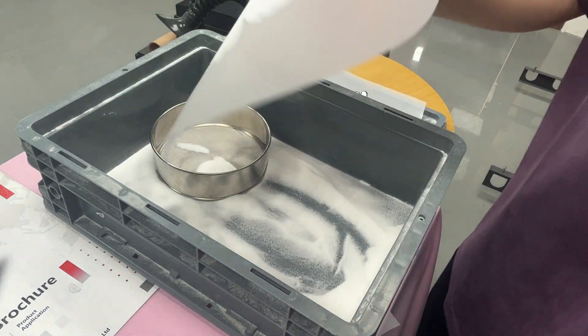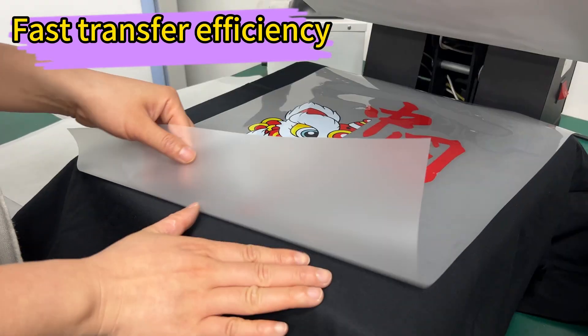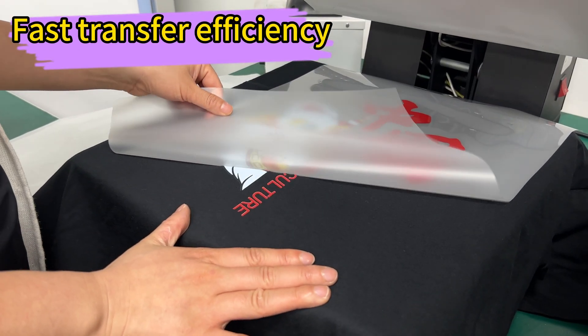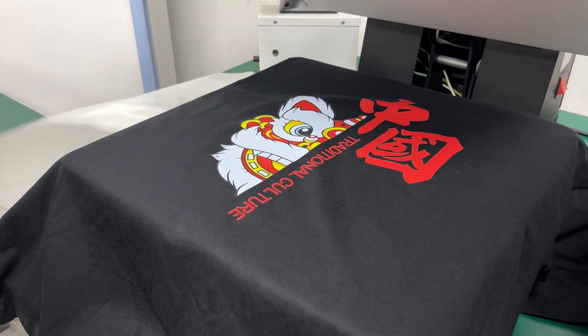Operating this thing is a breeze with its multi-function button. You can easily navigate through options like loading film and cancelling print jobs. Plus, the independent film rolling platform keeps everything neat and tidy. Get yours now and never settle for blurry prints again.